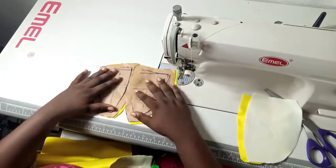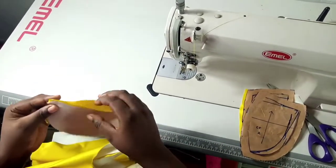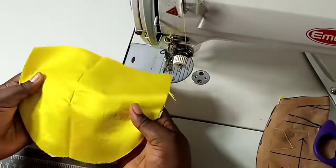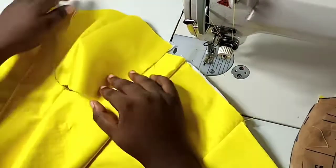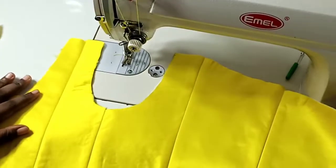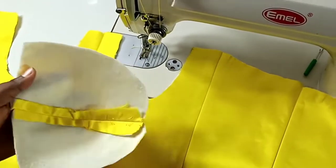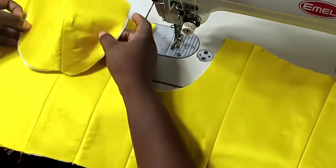One thing you should always do: always label your panels. As long as you're sewing anything that has panels, label it. Make sure you see that midline — there is a notch — so make sure that point comes together. I'm going ahead to sew along the half inch I left for my panel. I labeled my panel and gave it a green line — don't forget to add your green line. This is what it looks like when it's ironed and pressed nicely.